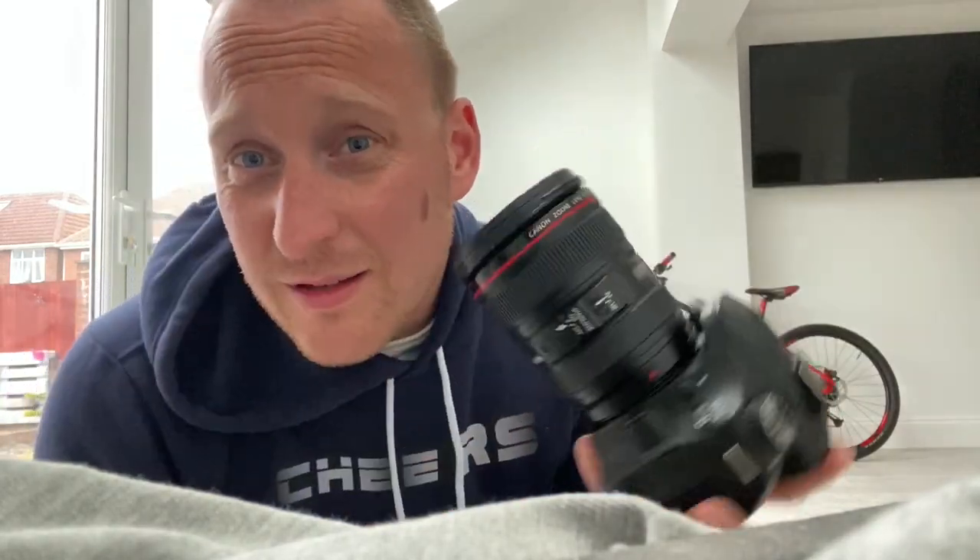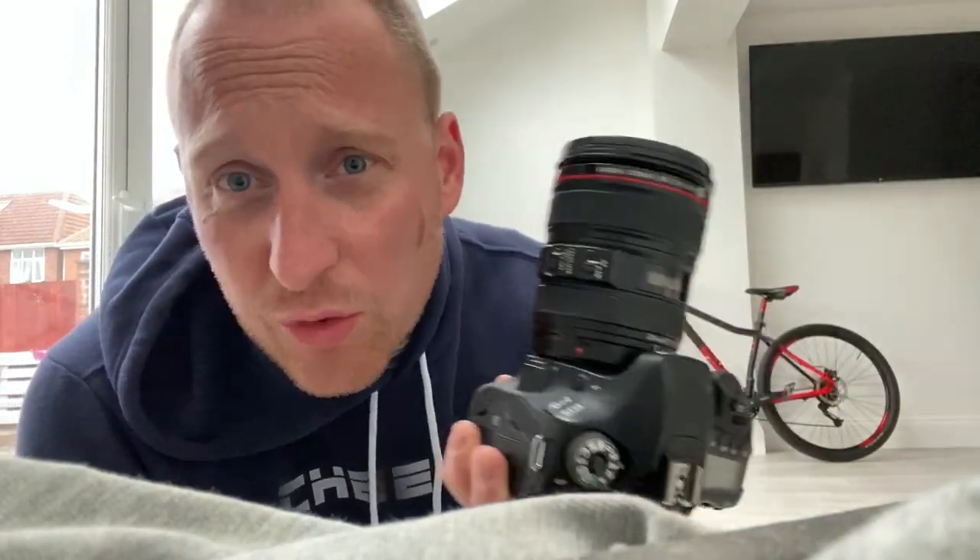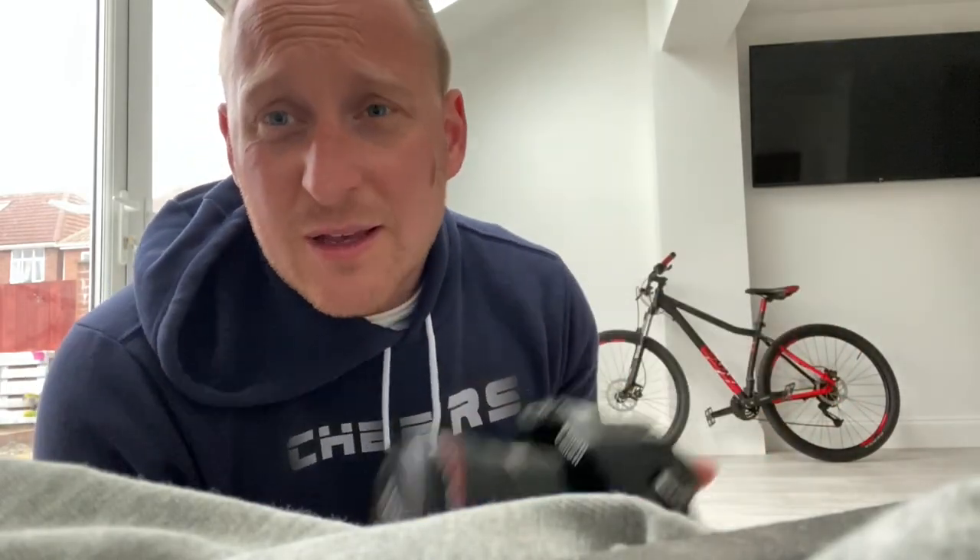Welcome back! I've just bought this lens — this is a Canon 24-105mm f4 lens — and we're gonna go and try it out because I've just bought it, so I want to try it. Let's go!